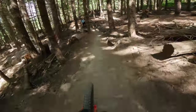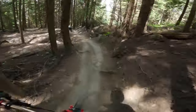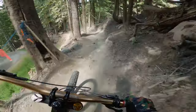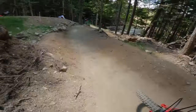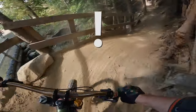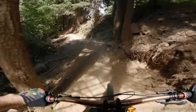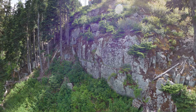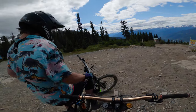These berms are really nice actually, considering how dry it is. I'm feeling more warmed up now. Let's go up the Garbanzo chair — I love going to the upper part of the mountain, it's so beautiful up here. Why don't we ride some Freight Train?